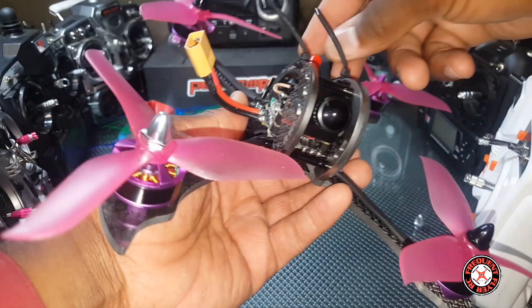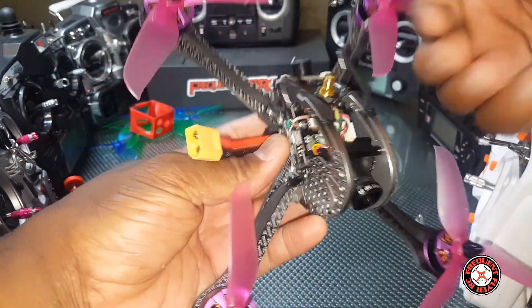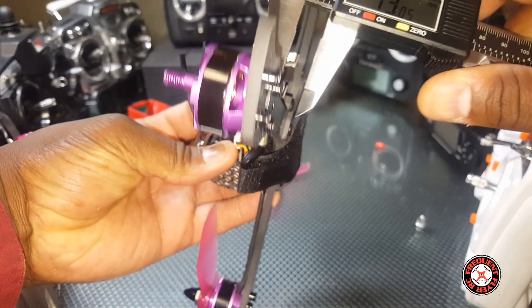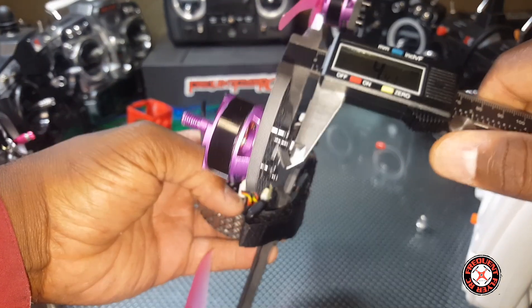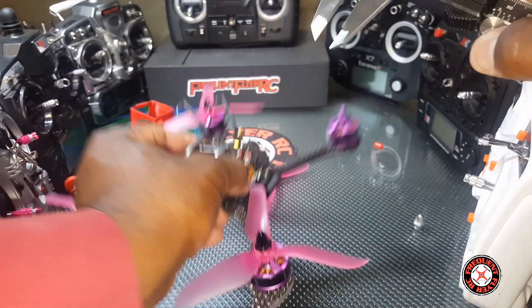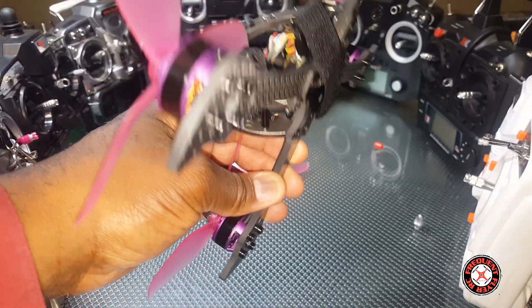It looks pretty cool though — nice camera on it and all. The pagoda goes right there. We got a buzzer on here with some LEDs in the rear. On the arm we have four millimeter thickness, and the aluminum side plates are five millimeter. Pretty nice.